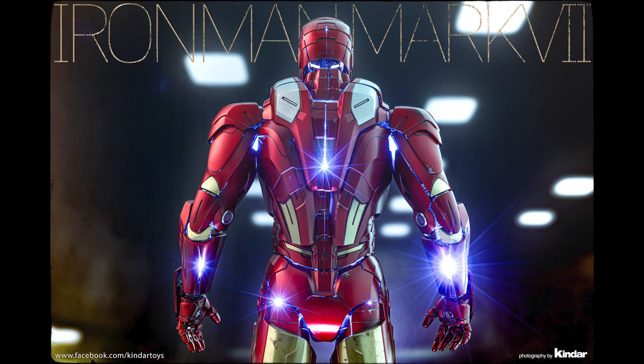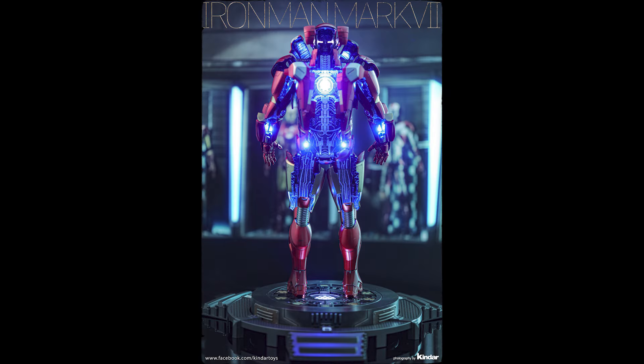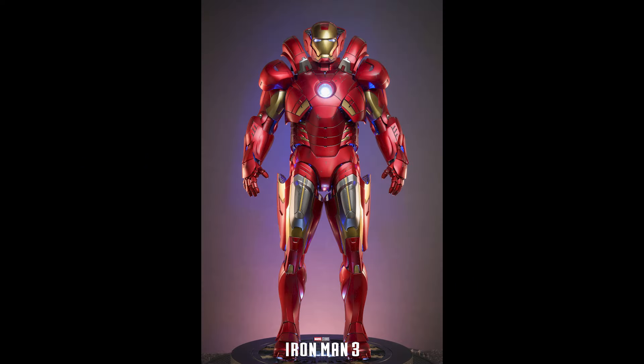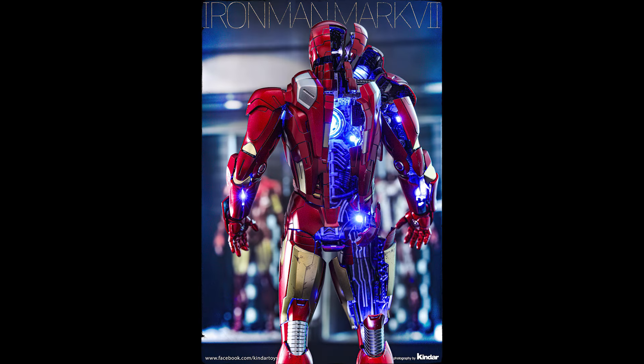The other first I was mentioning is this might be the first figure you'd display with the back facing you, because the back part when it's open — like in this picture right here — looks phenomenal. It looks better than facing front. We've seen the front-facing Mark 7 look before, but nothing as detailed as this back part, especially when lit up.